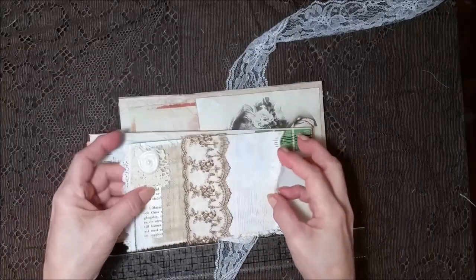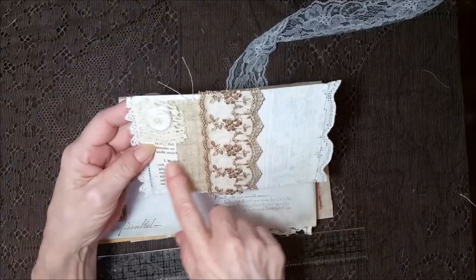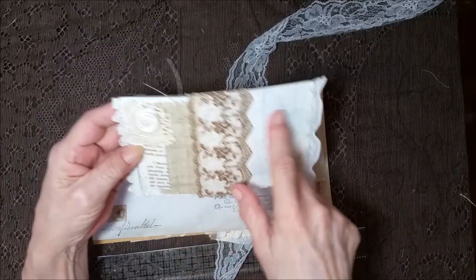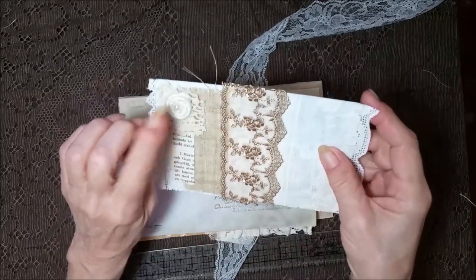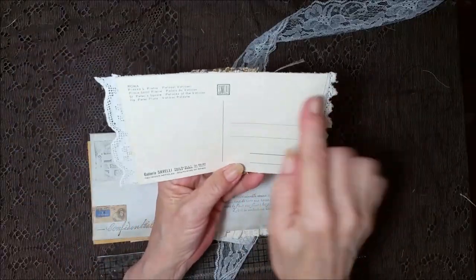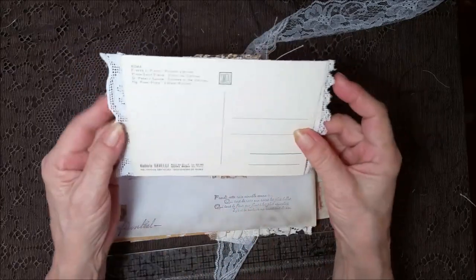This is one of my favorites — I absolutely adore this lace. It too is a postcard, and it's got a book page here with all different kinds of fabrics and a little yarn rose. And then there's the back — really pretty. I like the fabric that hangs over.